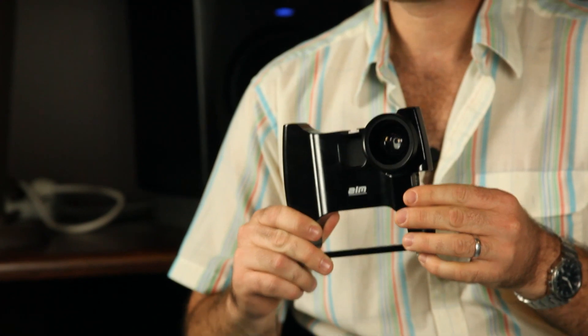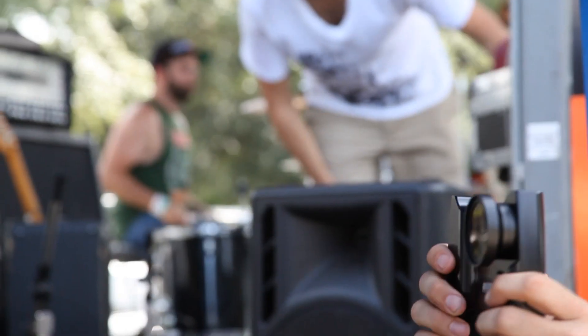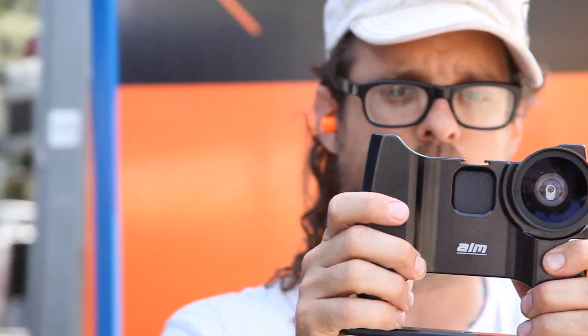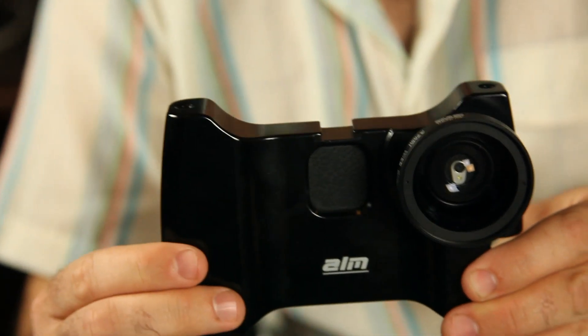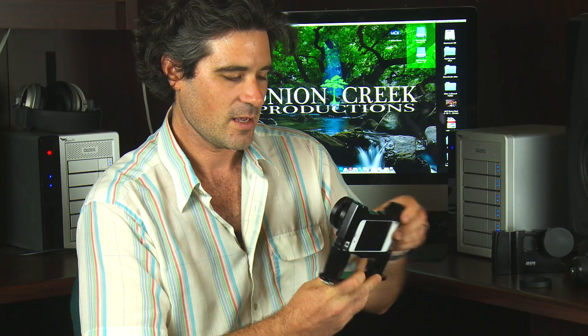This thing has completely changed the way that we film out in the field. It's the M-Cam. From the front, this thing looks like some crazy camera contraption with a really nice 37 millimeter lens. It screws off and there's actually a macro lens underneath it. But in actuality, it's for an iPhone.